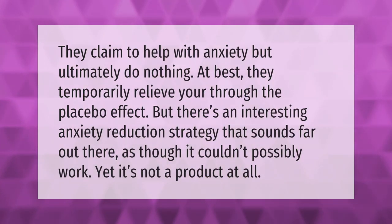They claim to help with anxiety but ultimately do nothing. At best, they temporarily relieve stress through the placebo effect. But there's an interesting anxiety reduction strategy that sounds far out there, as though it couldn't possibly work — yet it's not a product at all.